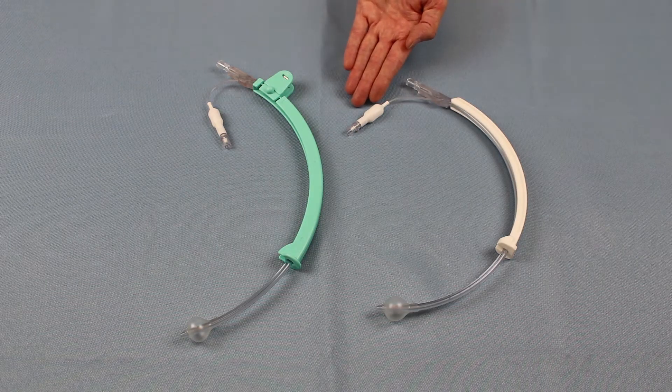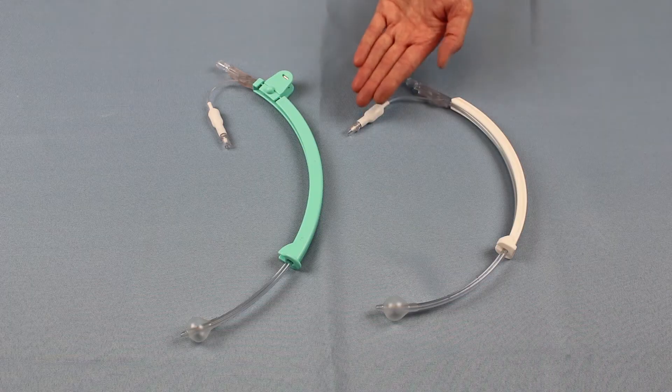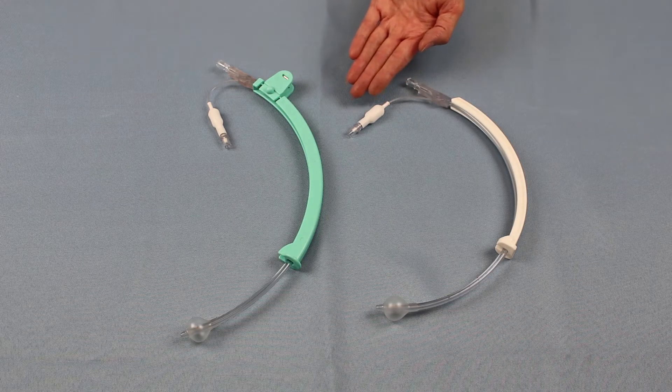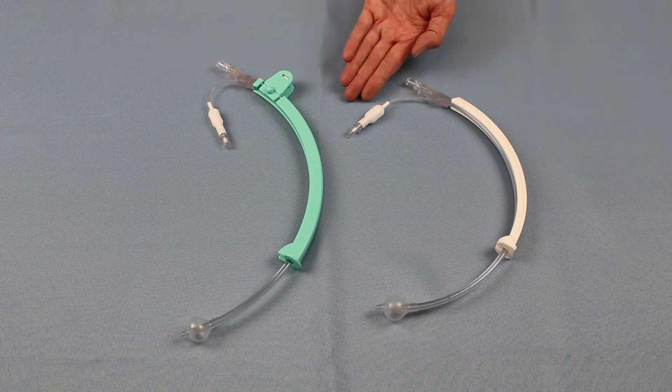Second, the sensitive pilot balloon is connected to the primary balloon. If the primary balloon is nicked by a blade, causing it to deflate during the procedure, the pilot balloon will also deflate, immediately indicating the issue.